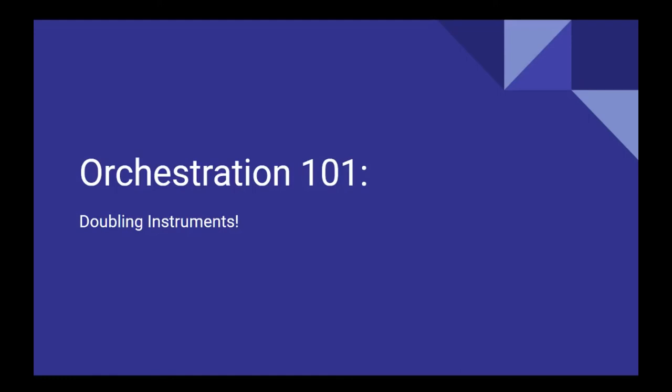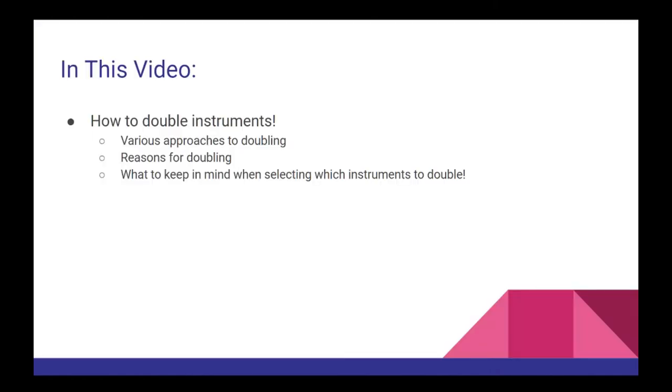Welcome to the twelfth video in this orchestration series. In our last video we discussed transposing instruments, including various reasons for why instruments transpose and which instruments in the orchestra are transposing instruments. In this video we are going to finally tackle a topic that many beginning composers and orchestrators tend to be very eager to learn, and that is how to double instruments.